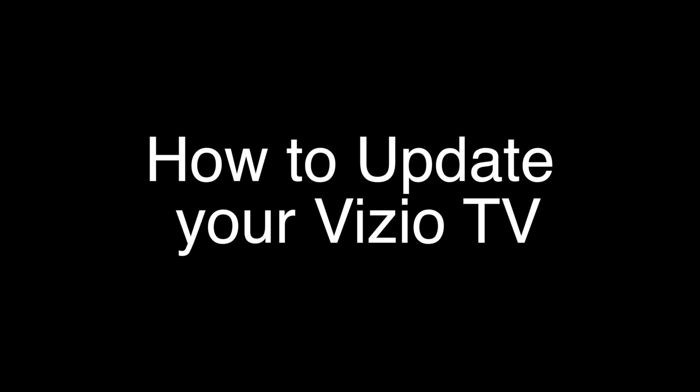We're going to show you very quickly here how to do the soft reset, and then right after that, I'm going to show you how to do the update for your TV.